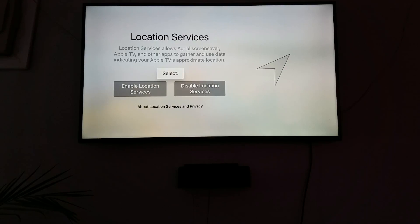It asks if you want to allow location services. Let's go ahead and enable it.